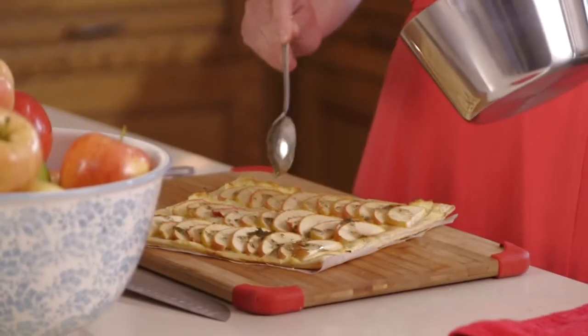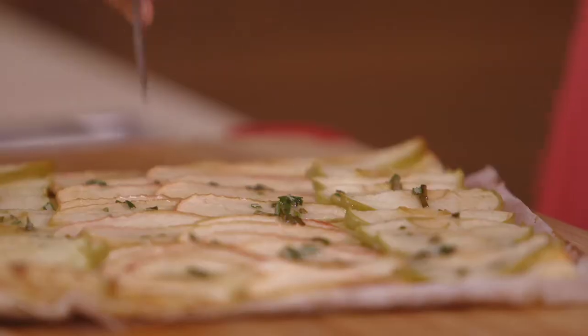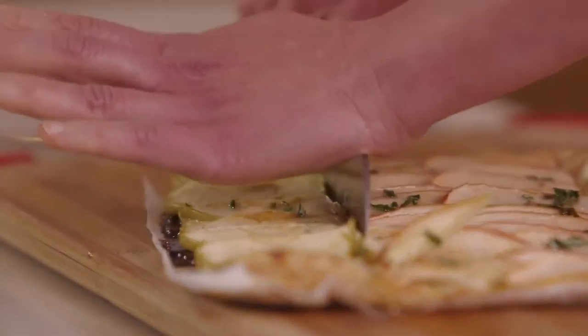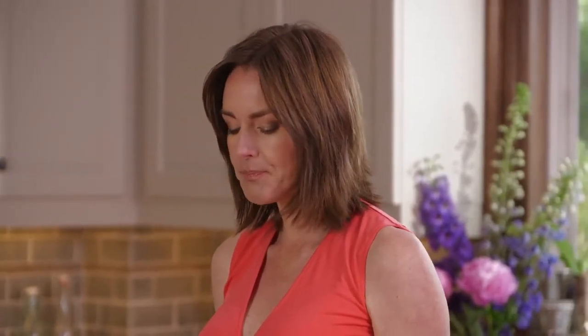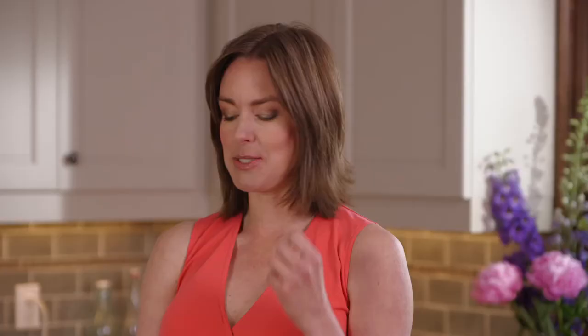You've got this sweet, savory, creamy spreadable brie base which is a bit cheesecake-like, nice apples, crunchy pastry. It's really easy to serve on a platter — you can cut it in little squares, eat it with a fork, or pick it up with your fingers. That's a perfect dessert or tea time treat because it's not heavy and sugary, it just hits the spot. Nice creamy cheese, beautiful apples, rosemary syrup, and crunchy pastry — very complex in the mouth but simple to make.